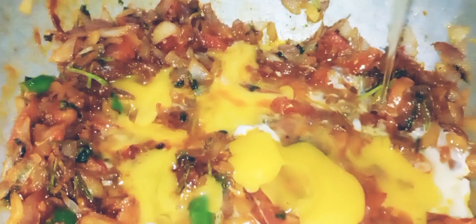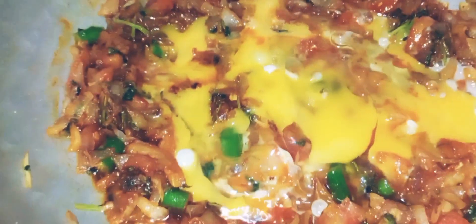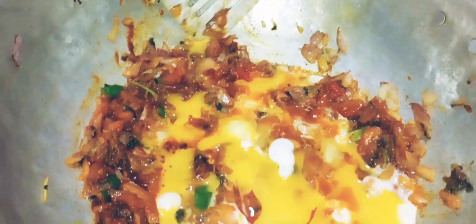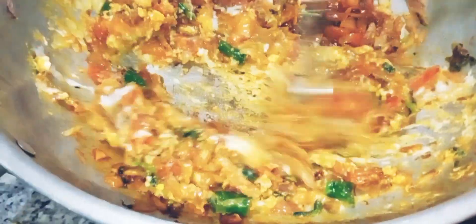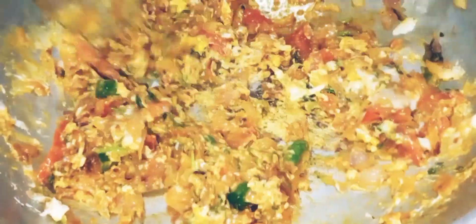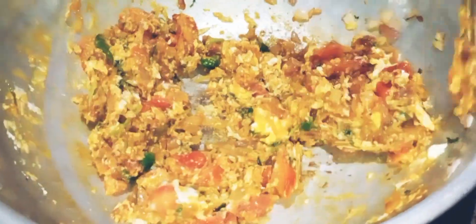I am going to add 3 eggs and cook for 2-3 minutes. I will mix it with a lot of eggs and mix the roti. This recipe is mostly used in hotels.